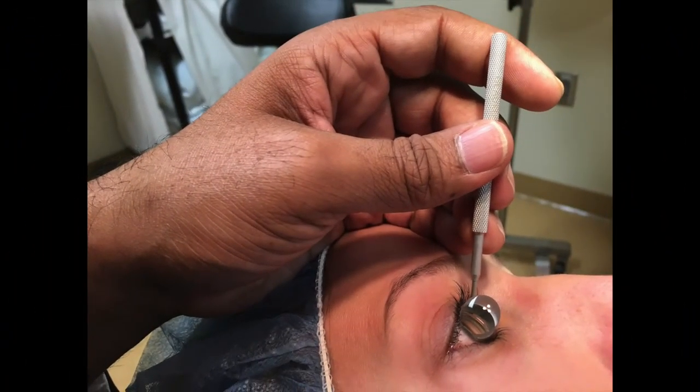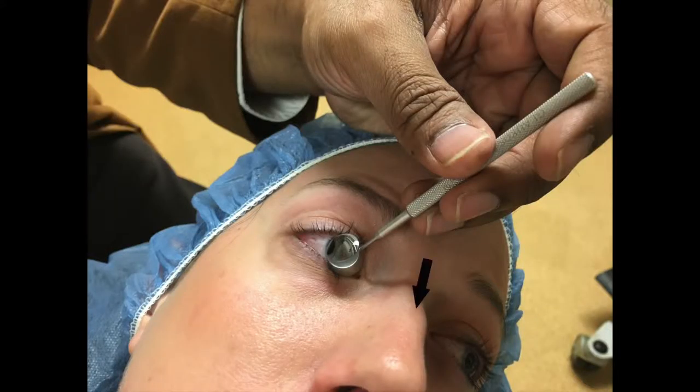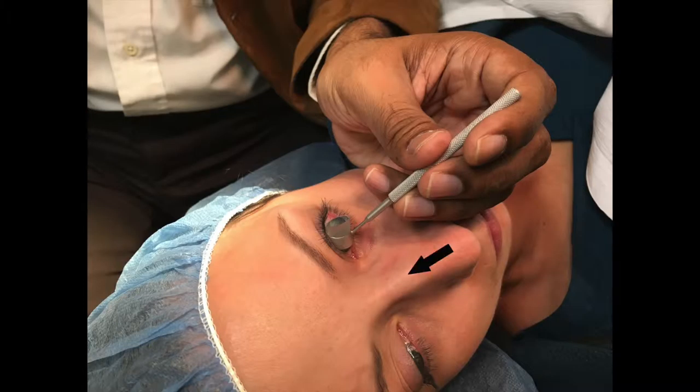Gonio lenses today represent the modification of the Swan Jacob lens, where the handle is contiguous with the lens, clutched by the non-dominant hand with the side of the palm resting gently either on the patient's forehead or zygoma depending upon the laterality. The fingers are arched along the nasal bridge from both sides. Note the peripheral phalange at the base of this Hill gonio lens to counter any involuntary eye movements.